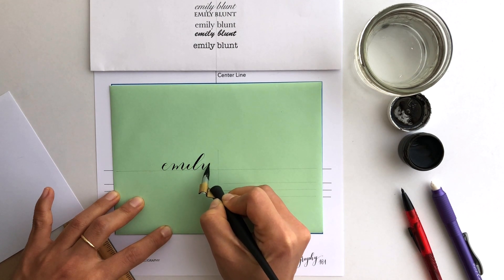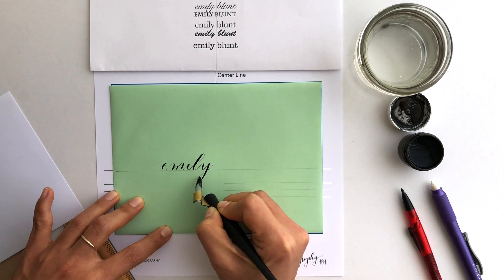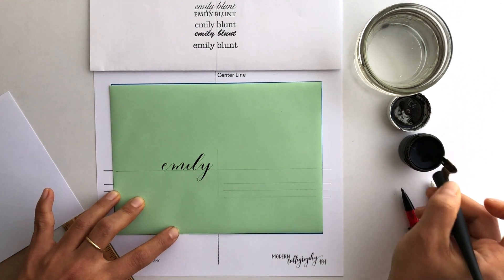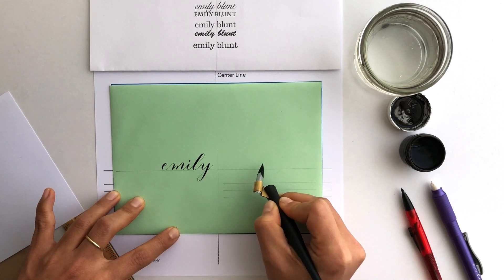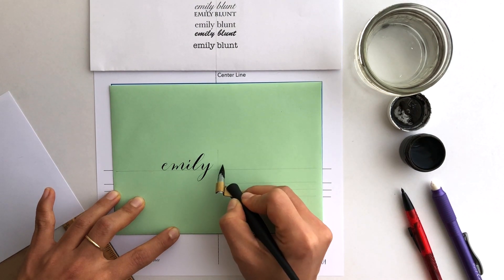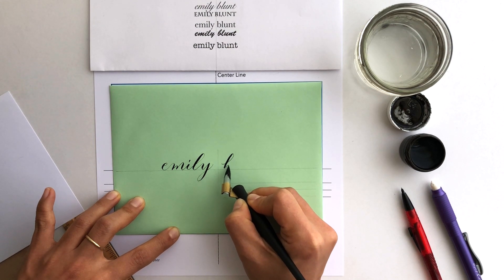I'm just doing basic lowercase lettering here using all my basic shapes. When I write Blunt, I'm also not going to exit out with a tail on this side, and again I'll explain why.